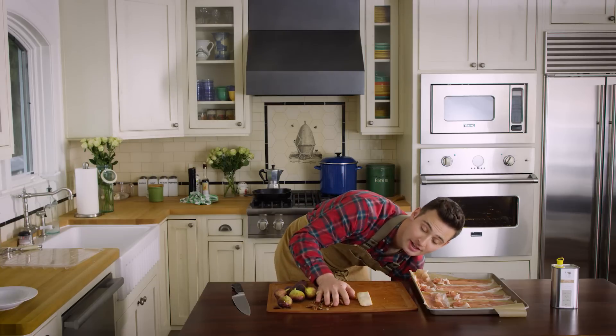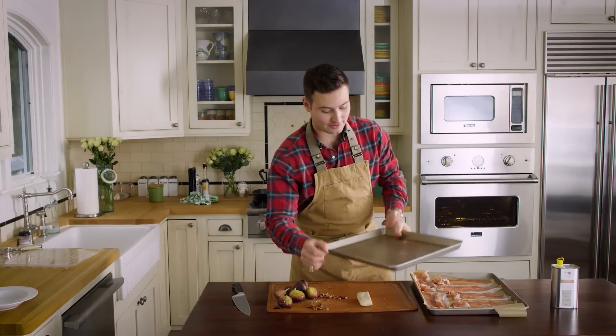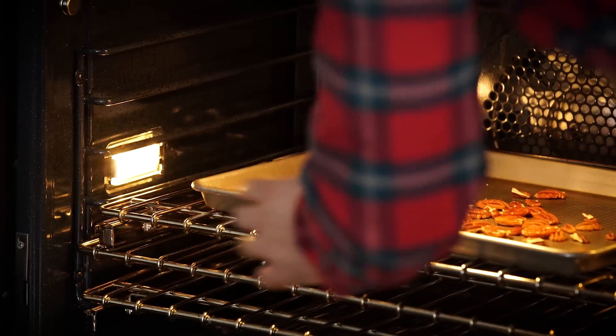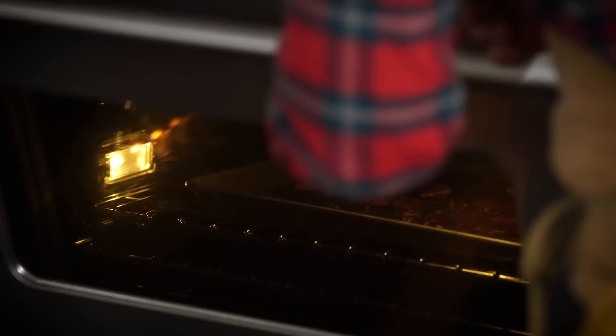I'm going to take my beautiful pecans and throw them in this pan here and we're just going to let those roast. Remember not to burn them — we want them roasted just right.